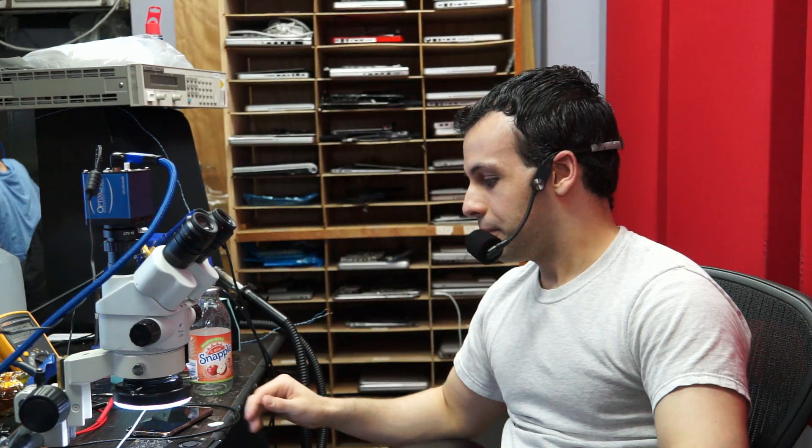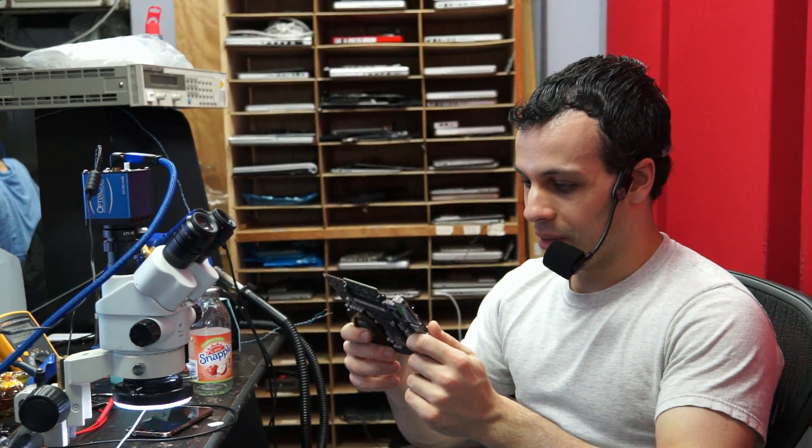If anybody knows where to get a DPA micro-dot to TA4F converter for cheaper than a hundred bucks — that's not shipping from the UK or Australia — I'm all ears.